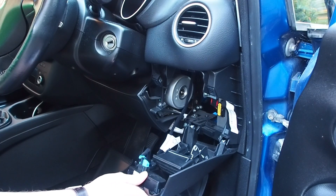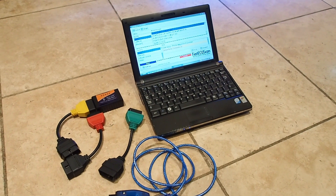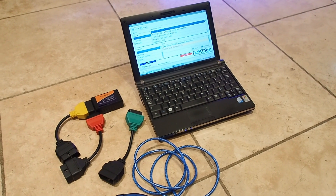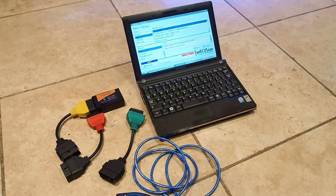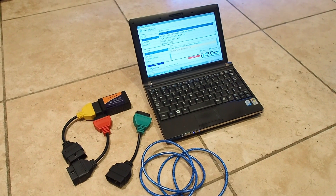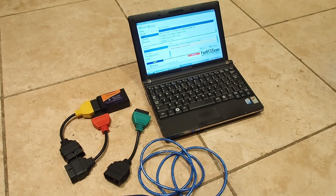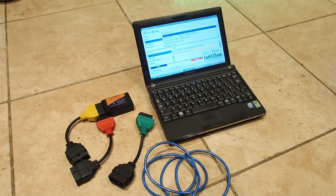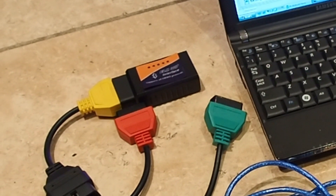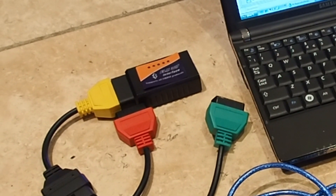We're going to need something to plug into it. This is my little setup — you don't need anything flash. This is a Samsung NC10 netbook I think I bought around 2010. You can pick these up on eBay for sometimes as little as twenty quid. I've also got an ELM327 interface which you can buy off eBay for very little money. This one costs about ten pounds and it works with Bluetooth so you don't even need to plug it in with cables.